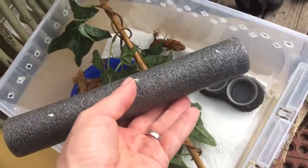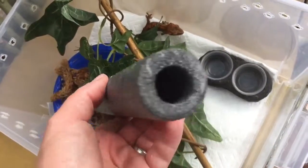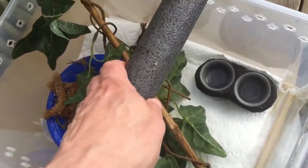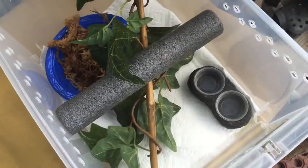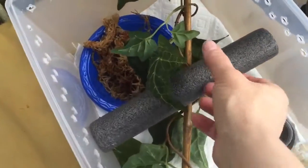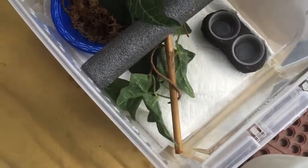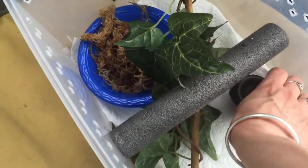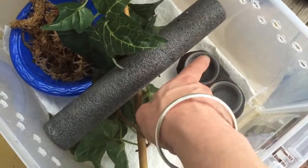And then this is a foam pipe insulation cover. You can get that at Home Depot — like a six foot one. I just cut it to size and it fits right in there. You just kind of rest it on that stick. If you don't have the stick in there, it'll just keep falling. I like to put the bowl with the food under that stick because they like to sit on here and lean down and eat.